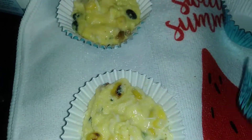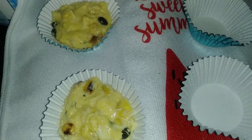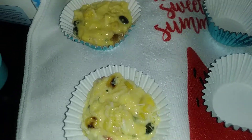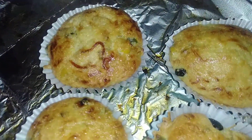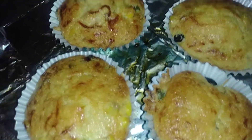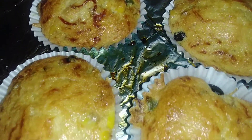I only have cupcake holders, I don't have my muffin pan, so this will suffice. I only cooked four and froze the other two. I ended up putting it on 400 degrees for 20 minutes.